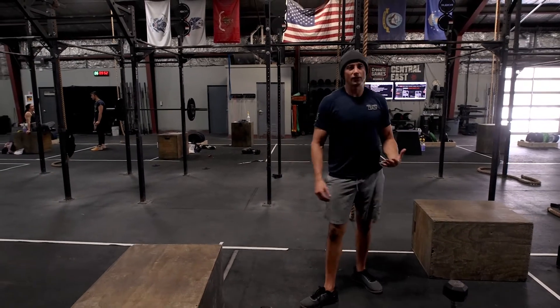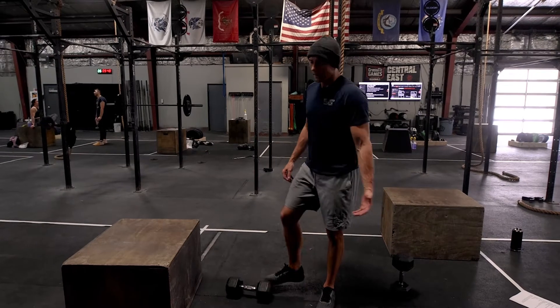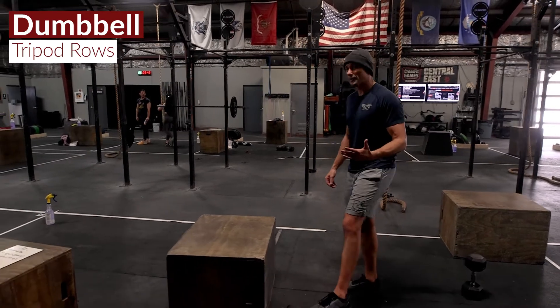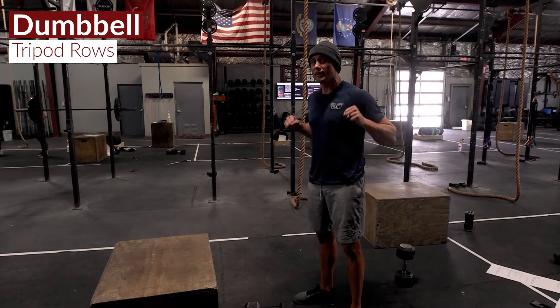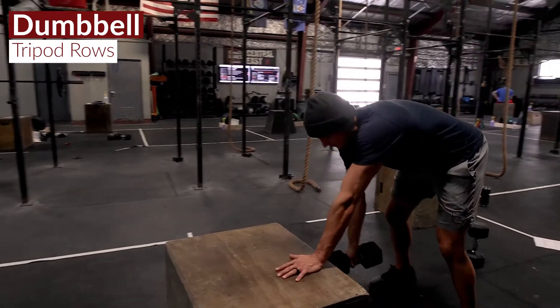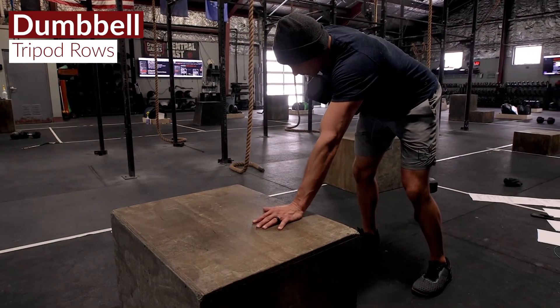When we finish up, we're going to do an accessory strength piece we've done quite a few times — probably our third or fourth time in this program. It's a tripod row ladder: we're going 10 down to 1 on both arms, so it's a lot of reps — 105 total. It should counterbalance all that bench pressing. We'll use a box with something to anchor one arm, creating a tripod.